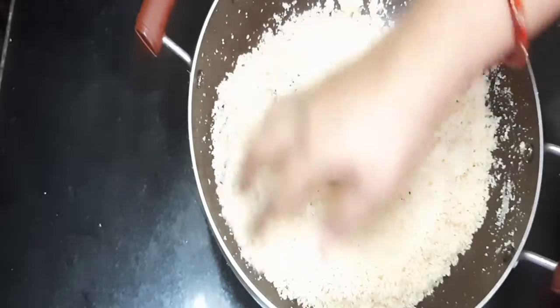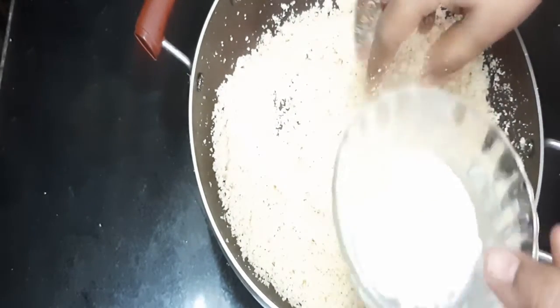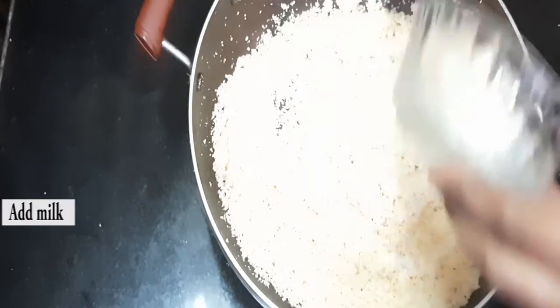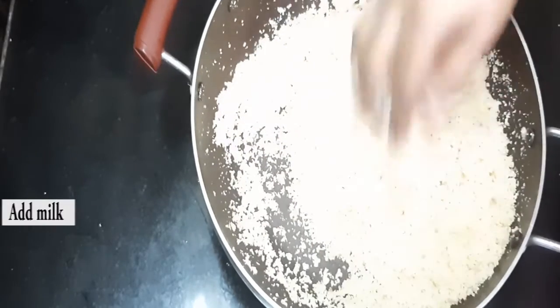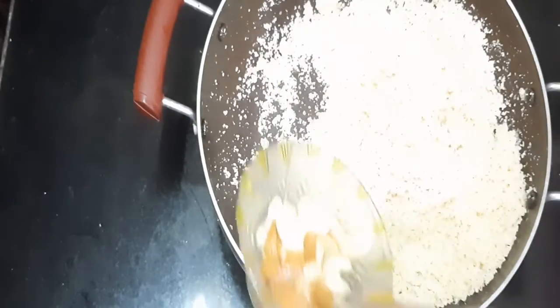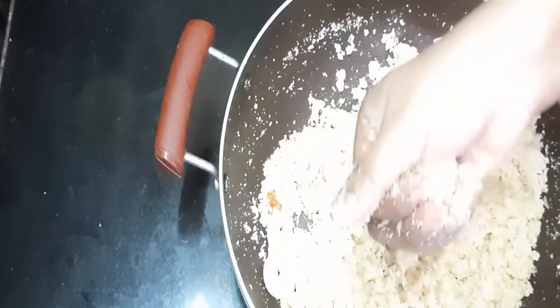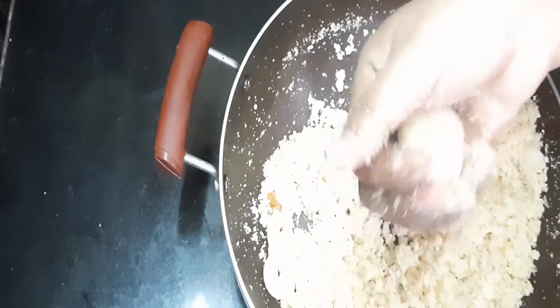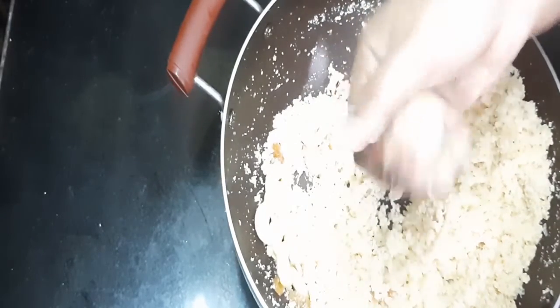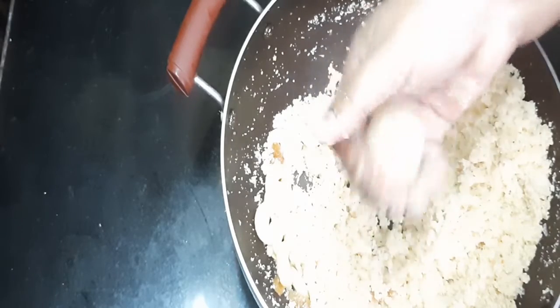After mixing all the flavors, turn off the stove and let it cool down for 5 to 10 minutes. Add the remaining milk into the rava for making laddus, and add the dry fruits as well. Shape the mixture into laddus — these are very juicy, tasty, and delicious.